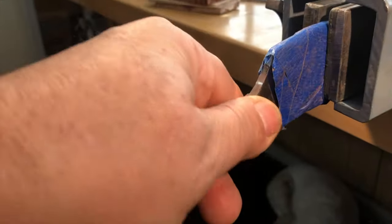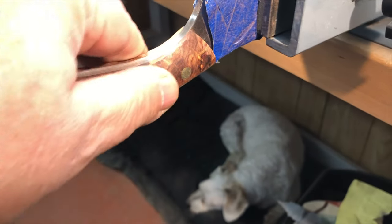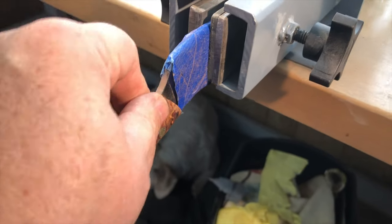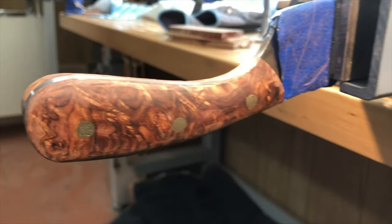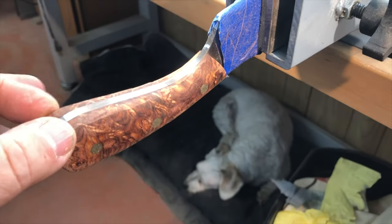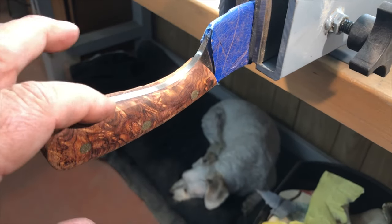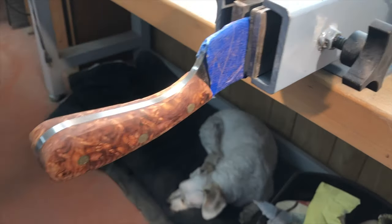Those handles are coming out nice. I just unclamped them and did the shaping on my Bader belt grinder. This is some truly hard wood — even my belt grinder with an 80-grit belt had a hard time getting through it, so it's going to be a lot of hand work. But shaping the handles is the part of knife making I like the most.